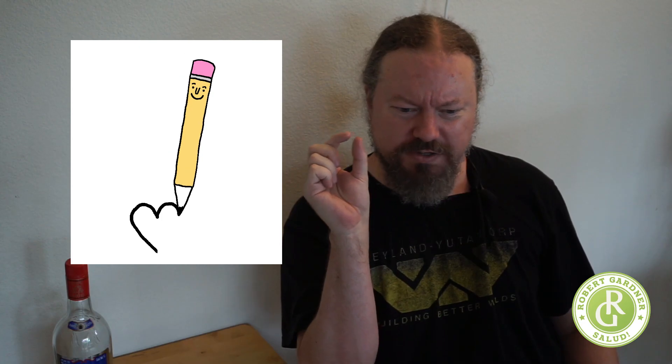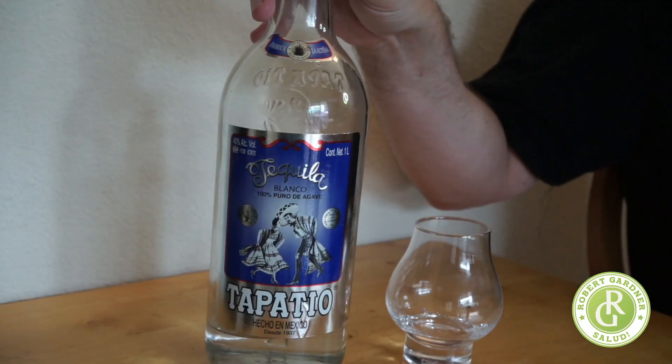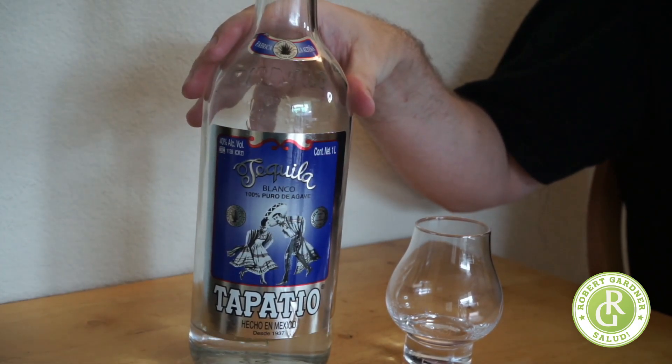The first thing that hits my nose is this interesting note I haven't gotten from other tequilas. It's almost like plastic — it reminds me of those little putty erasers we used to have in grade school, those little white specialty erasers, not the pink rubber pencil eraser. Behind that I get notes of roasted agave, with a touch of alcohol on the back. When I first had this I was almost wondering if I was smelling the plastic, it just had this aroma I hadn't picked up with other tequilas.